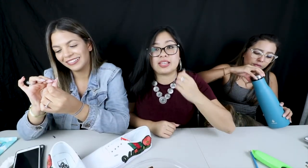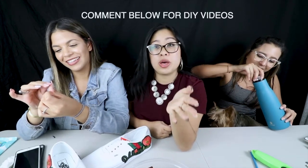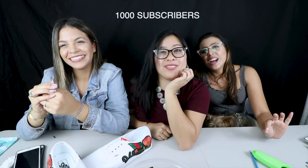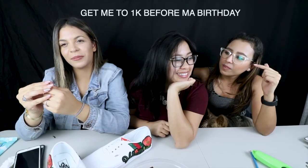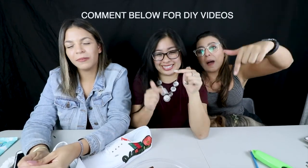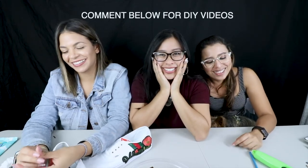This is the first and last time I think we're gonna do DIY. If you guys want more DIY videos, please let us know in the comments down below. If this video hits a thousand views — if Abby hits a thousand subscribers — how about that? If Abby hits a thousand subscribers by her birthday, which is September 22nd, we promise we'll make another DIY. We literally did this for two hours.